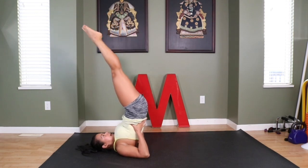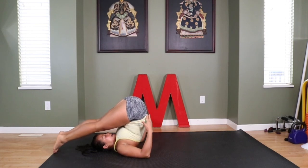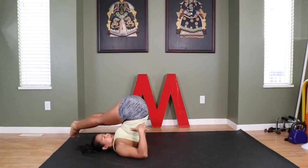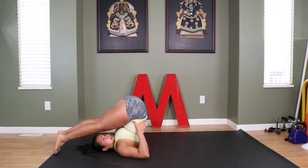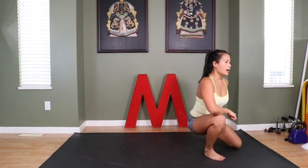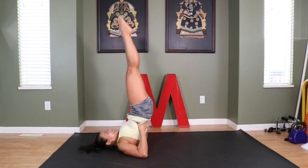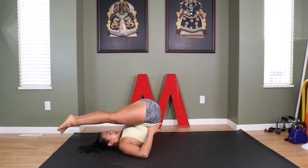Enjoy this for a moment, and then do your rainbows. It looks like little rainbows that you're drawing with your toes. It's just so fun to move like this, guys.